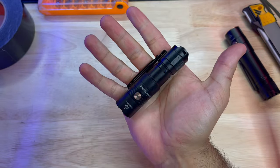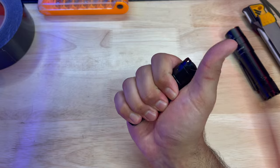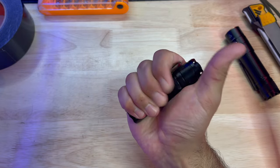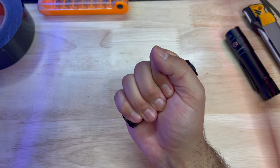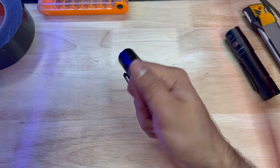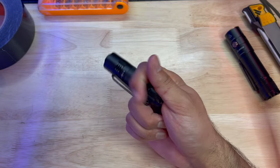This is in part due to the aircraft-grade aluminum the flashlight is constructed out of, and the Type 3 hard anodizing coating which increases its resilience. The pocket clip is removable and gives you the option of how you want to access the flashlight — either tip up, tip down, or in a hat for an impromptu headlamp. It has great retention, is comfortable in the hand, and also acts as an anti-roll feature.